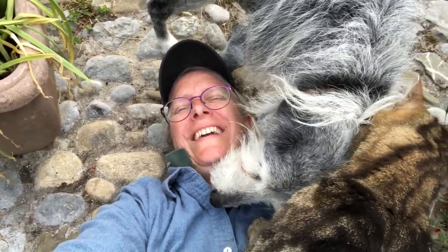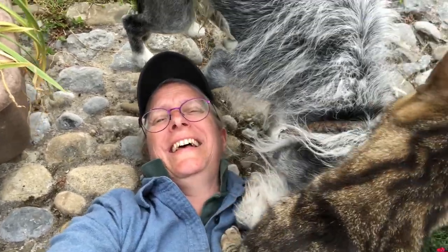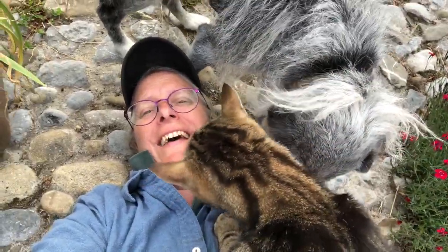I'm lying here on the ground to take a photograph of some flowers, and I can't do it, because I've got a cat and dogs.